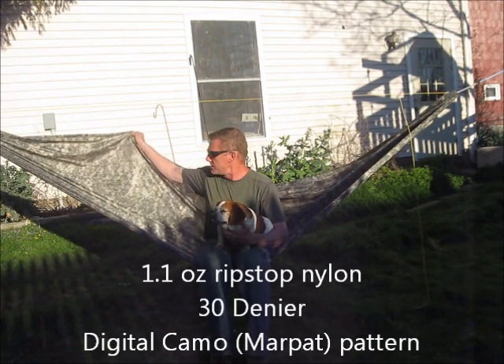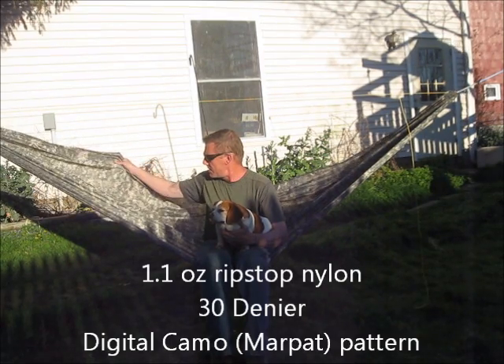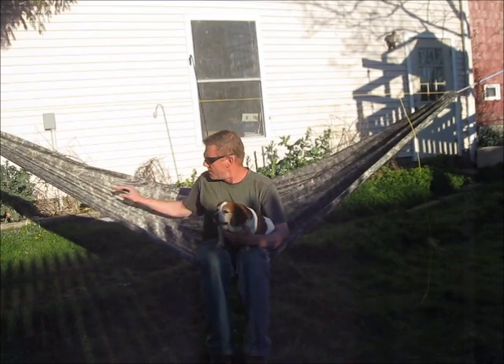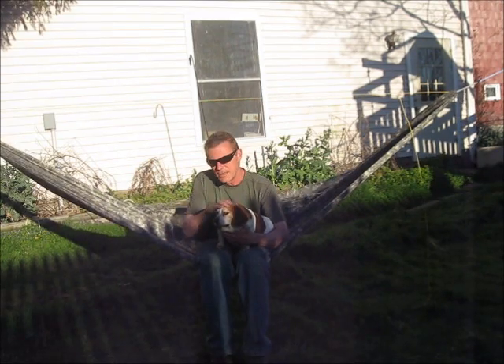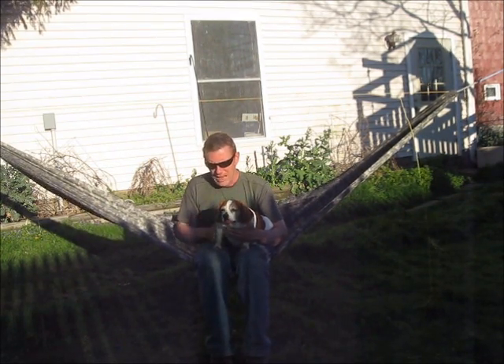So this is 1.1-ounce ripstop nylon with a digicam pattern — Venture 30. Very soft fabric. Very nice to the touch. Very comfortable against the skin. I like it.